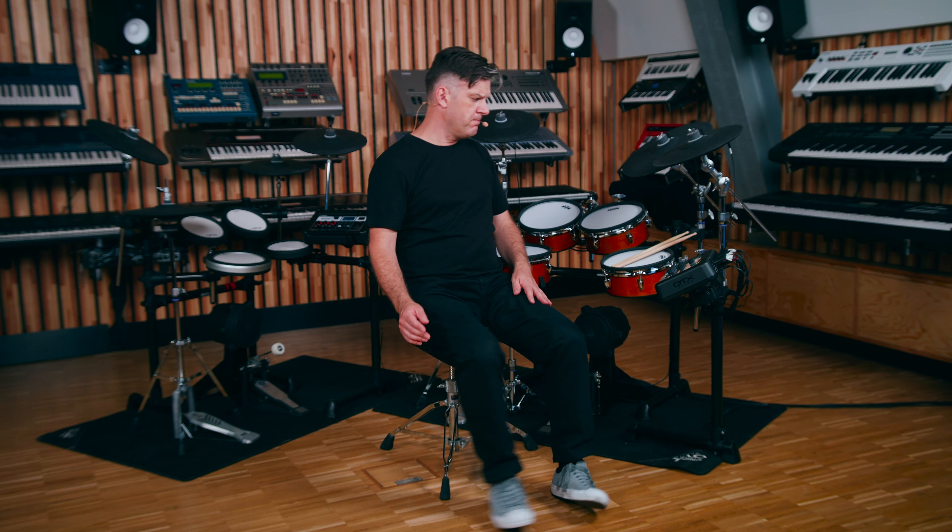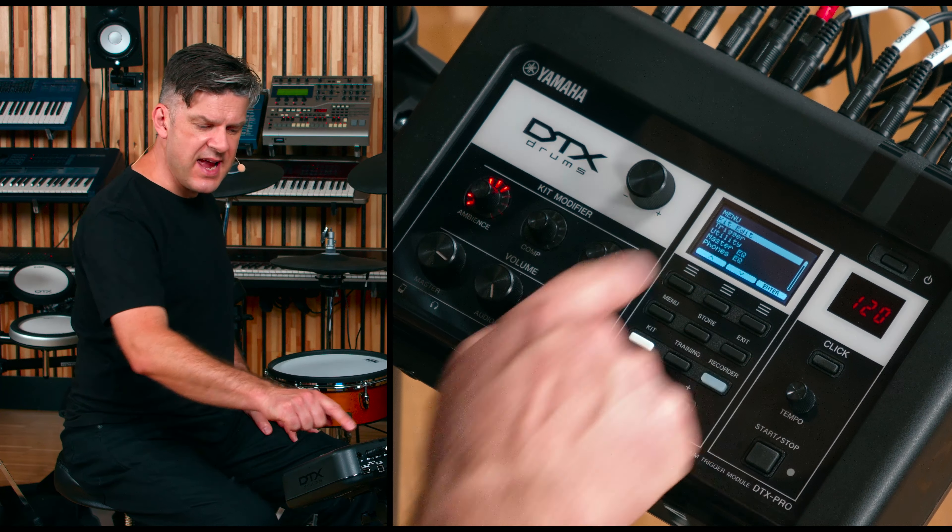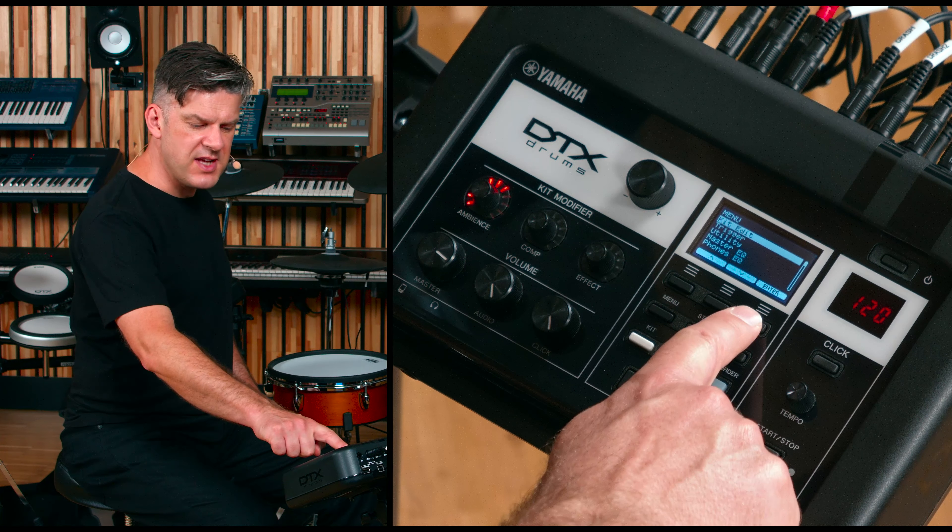It is very easy to dampen or muffle an instrument using the menu system. If you press the menu button, make sure Kit Edit is highlighted and press Enter.